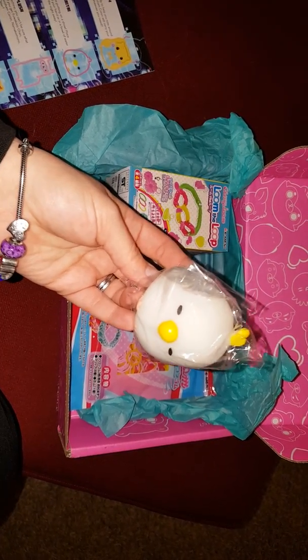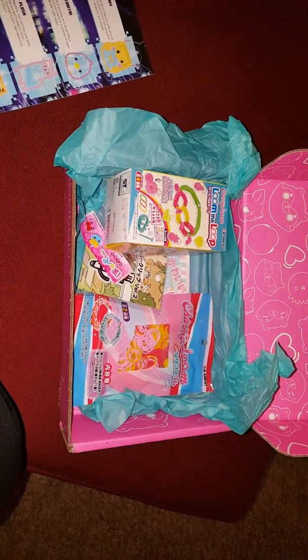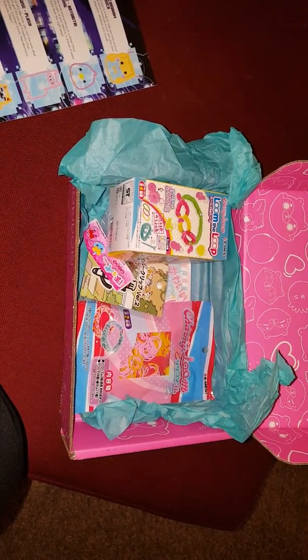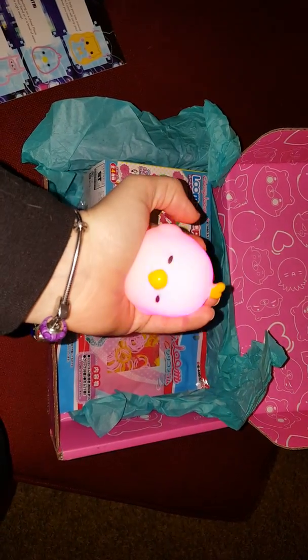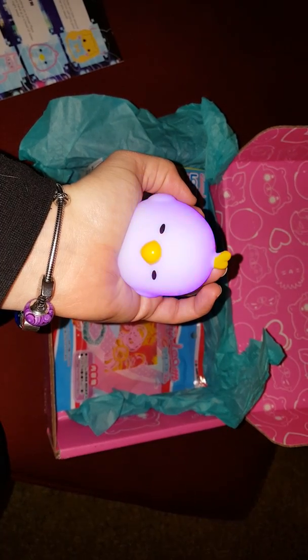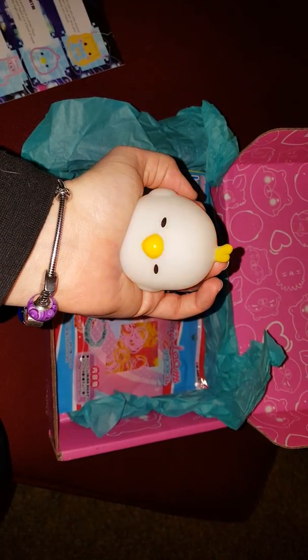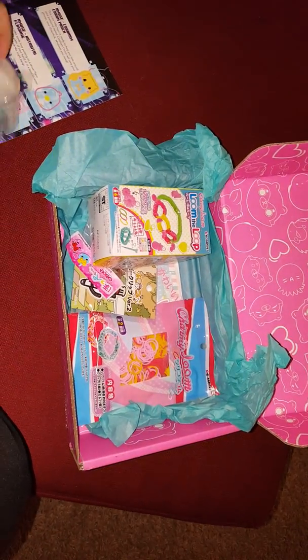We've got this little chick — a little bird. You could put it in a bowl of water or place it on your hand and it starts lighting up. There we go. He lights up. He's so cute.